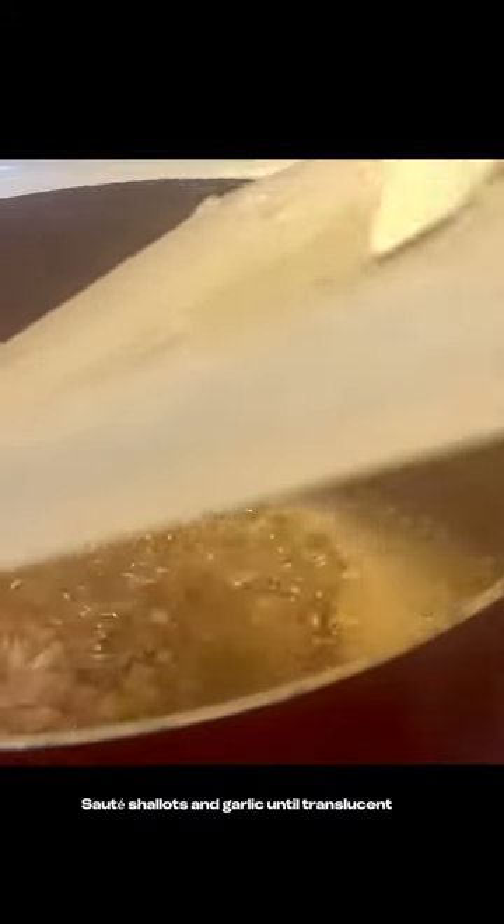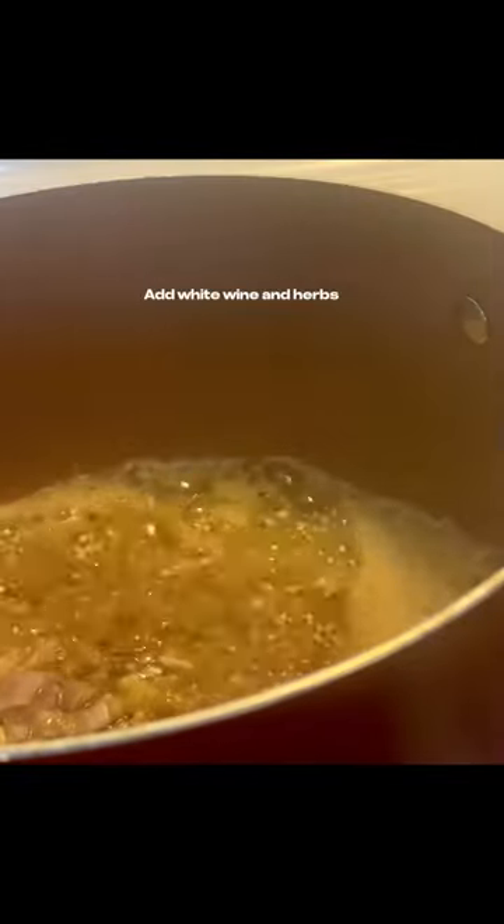Heat two tablespoons of olive oil and two tablespoons of butter. Add your minced garlic and chopped shallots, and sauté until translucent. Add half a cup of white wine and your fresh herbs.